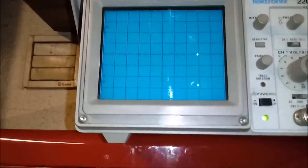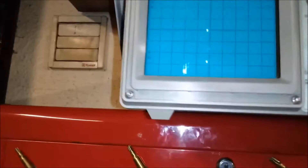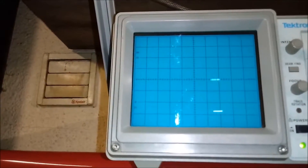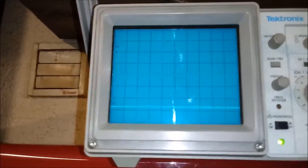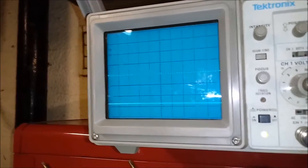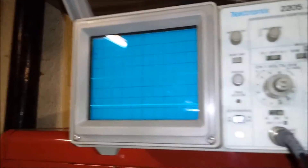The time base goes right down from very slow — 5 seconds per division, so each division on screen represents 5 seconds — then 2 seconds, 1 second, half a second, and it goes right up. It goes down to milliseconds and microseconds as well.